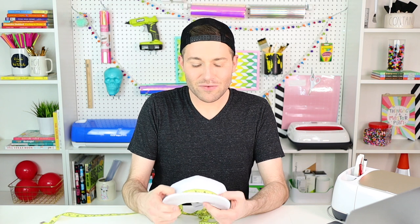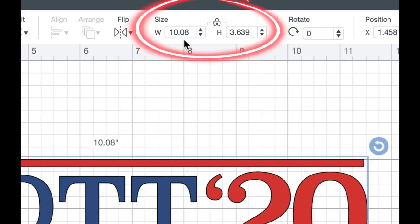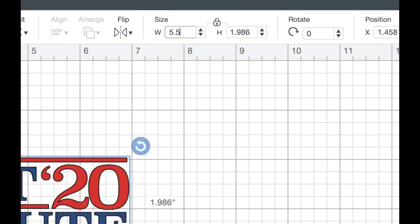I'm going to click and drag over both elements and select Group so we can resize and move them across the canvas collectively. Now I need to measure out our cap to see how big we want our decal to be. The perfect decal, at least in my mind, would be about five and a half inches wide. I'll type that into Cricut Design Space and it will tell us the height. Coming up to the size field at the top of the canvas, I'll change the width to 5.5 and press Enter. The height comes out to right at two inches, so let's measure that on the cap — and yes, two inches looks perfect. Let's get to cutting.